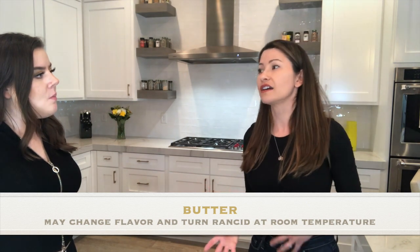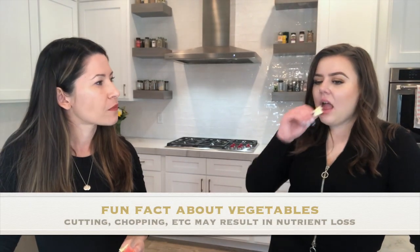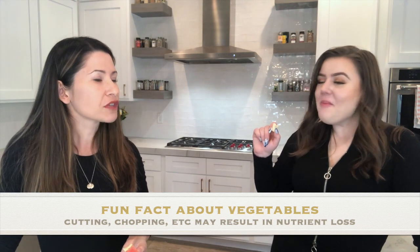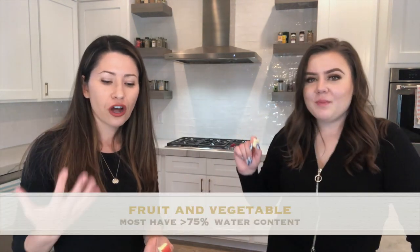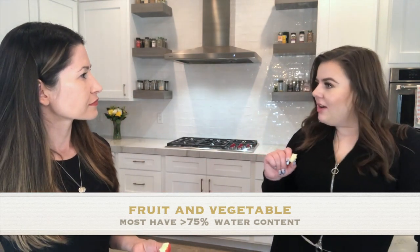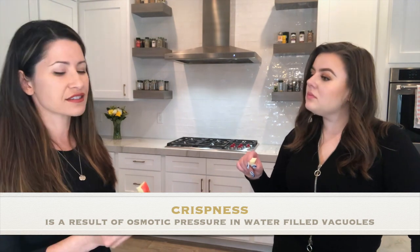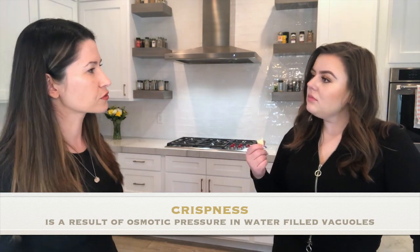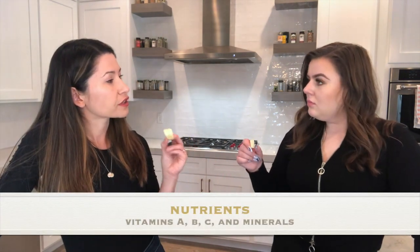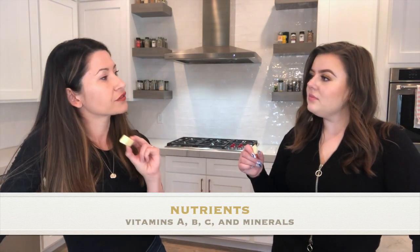This apple is very juicy and crispy! The juiciness from fruits and vegetables is because they are more than 75% water. Fruits and vegetables have osmotic pressure — they have water-filled vacuoles. They also contain vitamin A, vitamin C, some minerals, and a few may even have vitamin B.